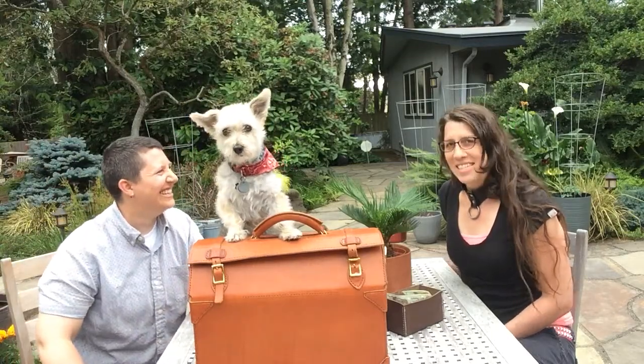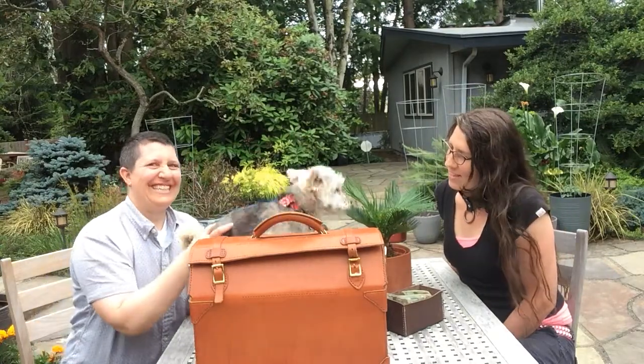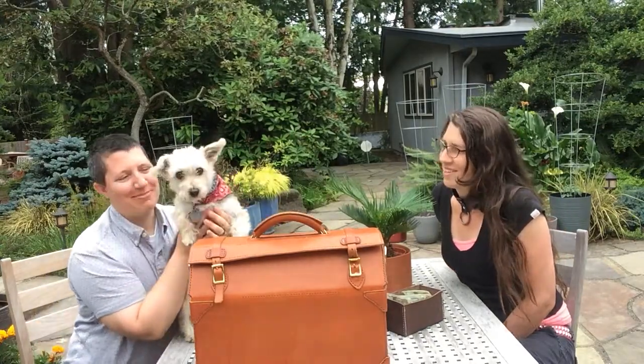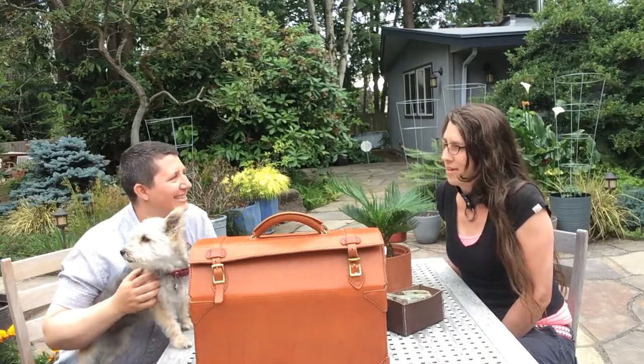Let's start the intro. So this is Kim. Kim runs the wood shop at Pratt. And this is Primrose, the dog. We're going to be talking about leather working and wood shop working and how they apply to everything we do in jewelry, leather, armor, and the overall Pratt structure.